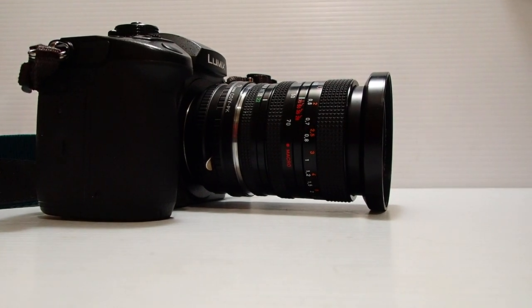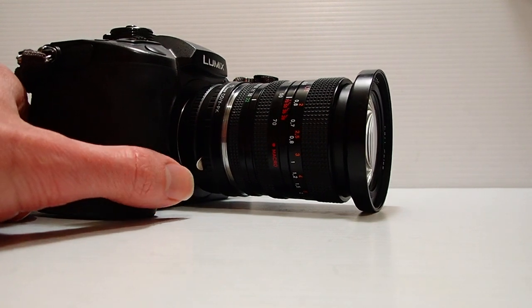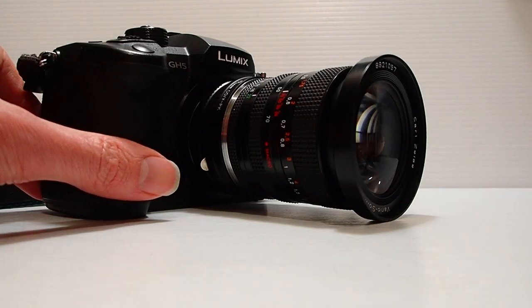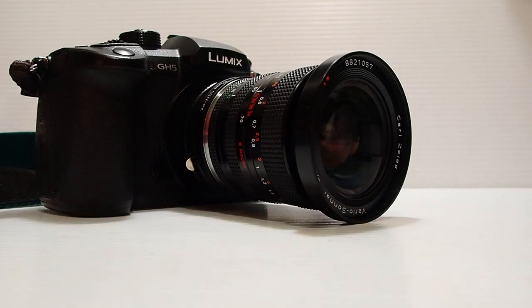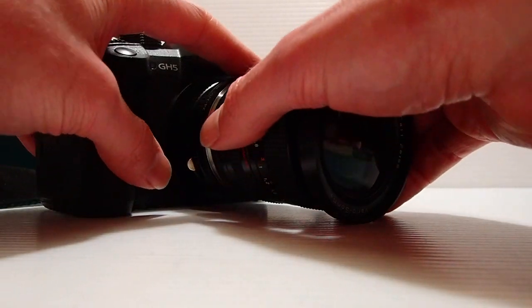Hey guys, welcome to the video. I'm actually reshooting this to make it concise. It's how to mount a Contax Yashica vintage lens onto a micro four thirds mirrorless camera — the GH5 Mark One in this case — and we're going to do a reverse engineer here. This is the lens up the front, and we'll take the lens off.